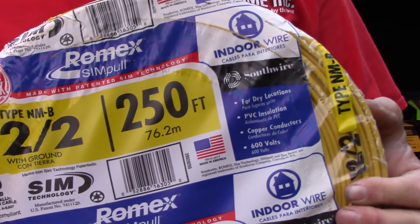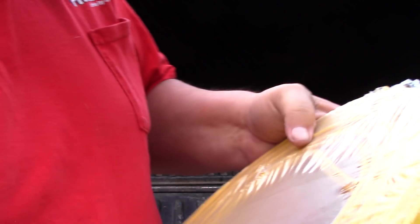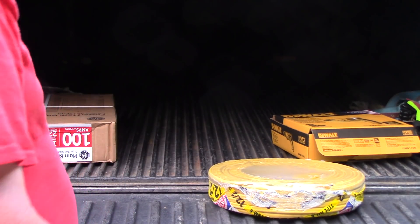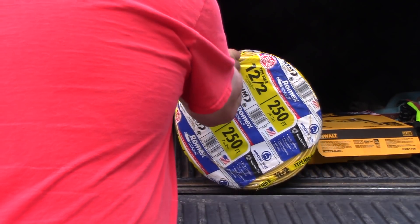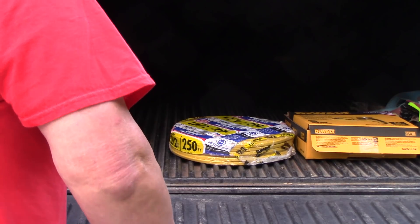One of the more important things I'm going to take is 250 feet of 12-2 wire. It's not only heavy, but it ain't cheap. About 250 feet — I'm sure I'm not going to need that much, but better safe than sorry.